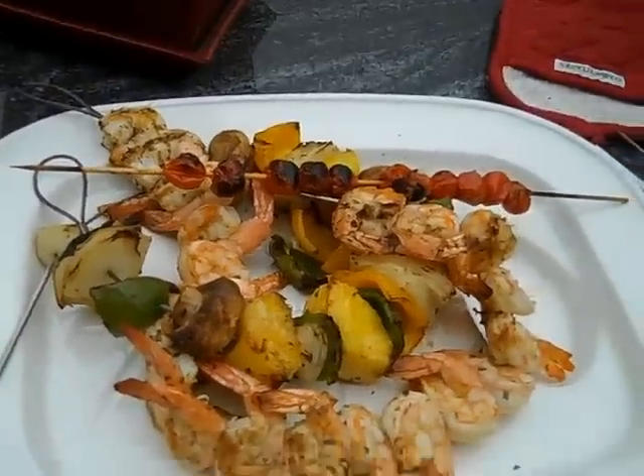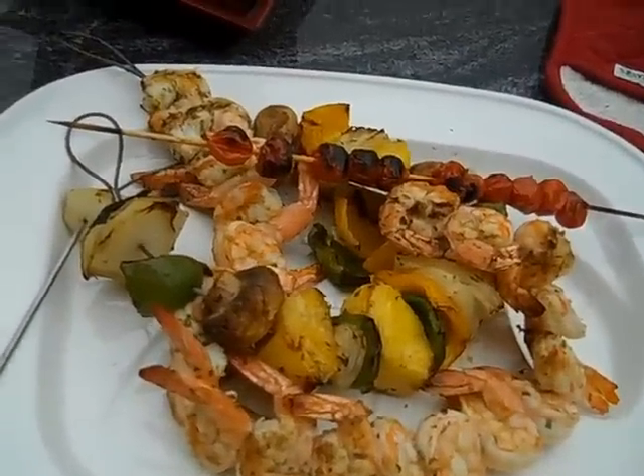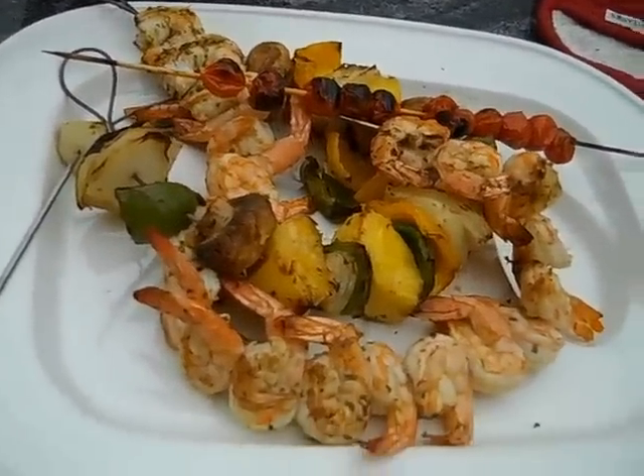It's ready to serve and I think this is going to be just one fantastic dinner. This is Ash — I hope you enjoyed it. Good grilling!